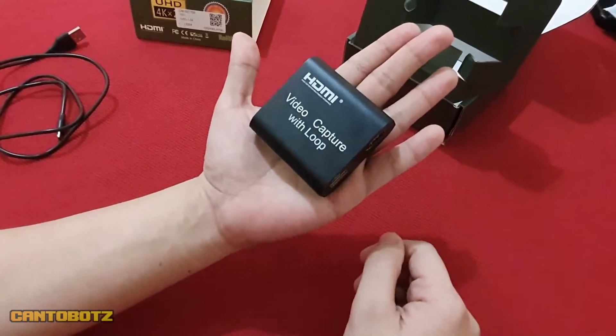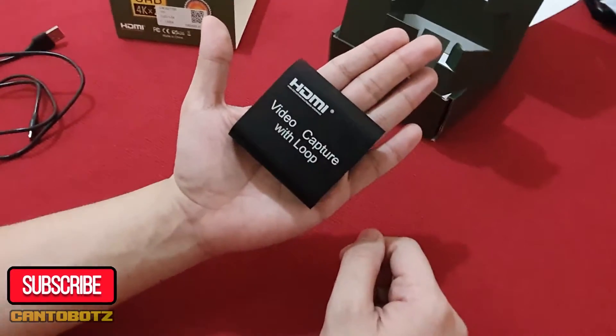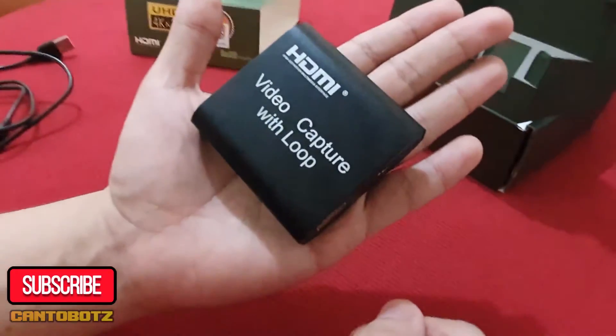If you're new here, aside from hitting subscribe, you can also watch the unboxing and review for this device by clicking the link above.